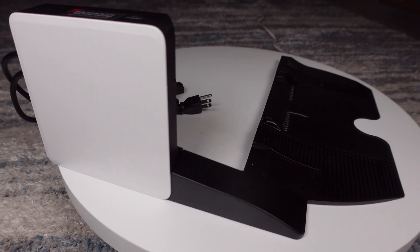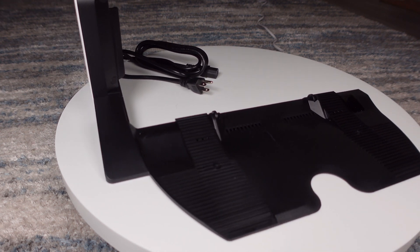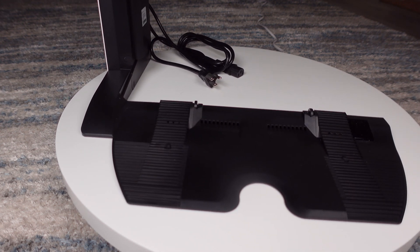In the box you get two parts along with the user guide. Included is the dryer module and a new replacement front ramp for the dock.